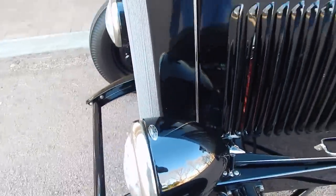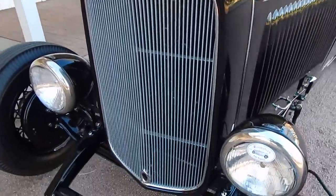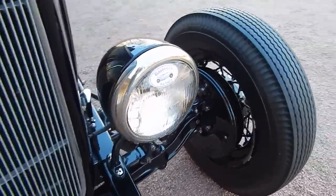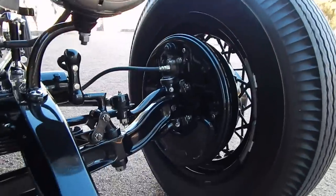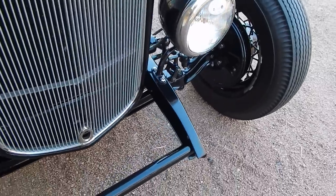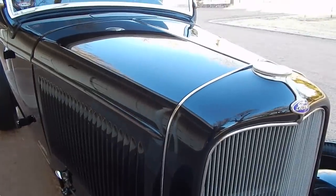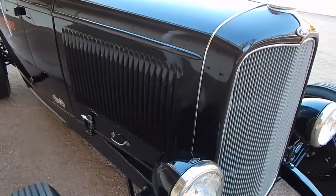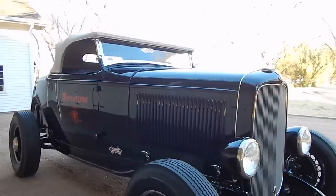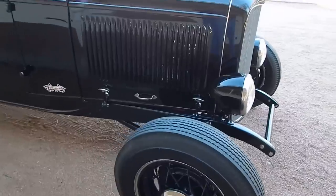BLC headlights. It is an original NOS Ford grille shell and grille. These are Lincoln drum brakes — they are original Lincoln drum brakes, not reproductions. This car is very well done; it's absolutely beautiful. These Brookville bodies — you'd never know by looking at them that they were anything but a Henry Steel body, but they are steel. Working cowl vent, 25-louver hood.